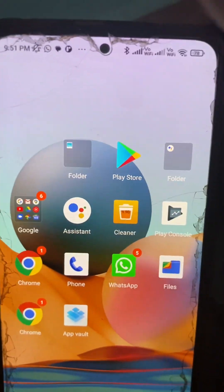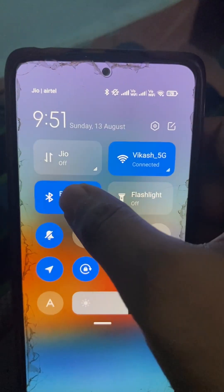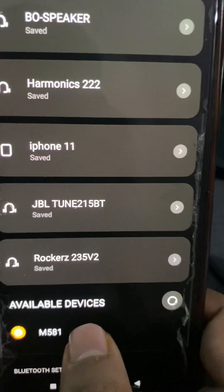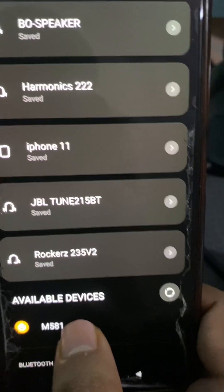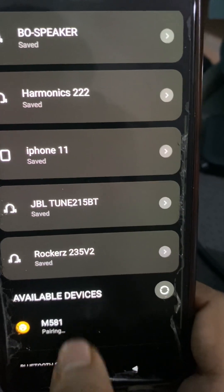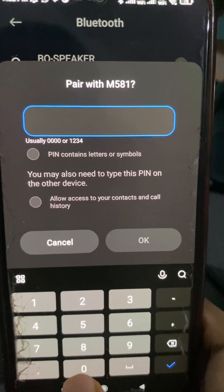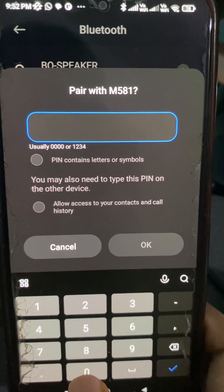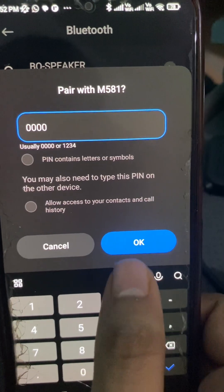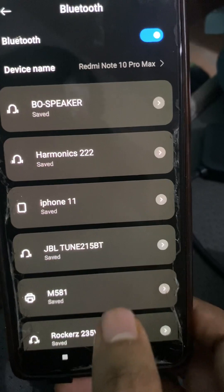Now we have to add this printer to our Android phone through Bluetooth. The device is showing here in the available devices list, so we add it. It's pairing and asking for a password — there is a default password which you can find in the user manual. The default password is four zeros, so let's click OK. It's saved now.